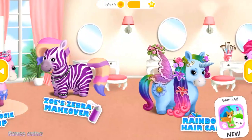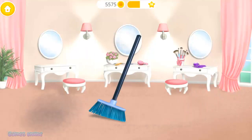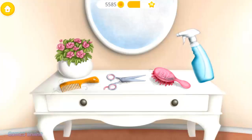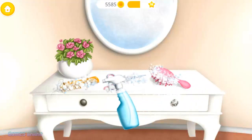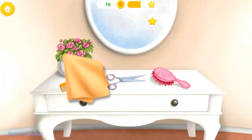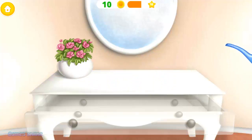Welcome to the hair salon. Help me to clean the salon. First, sweep the floor. Now, let's clean the tools. Spray on some cleaner. Great! Now, clean it. Very good. Put it back in the drawer. Great!